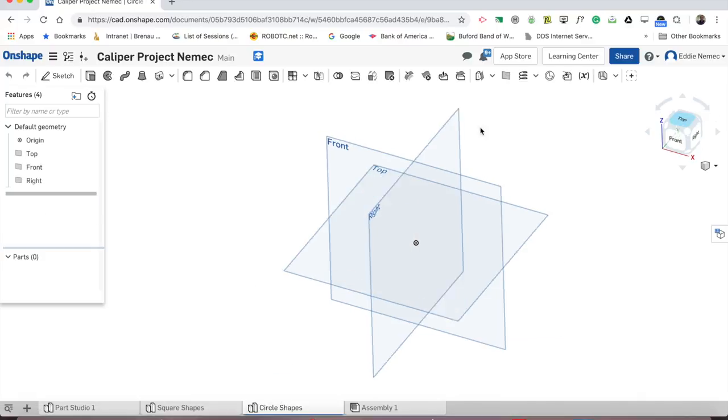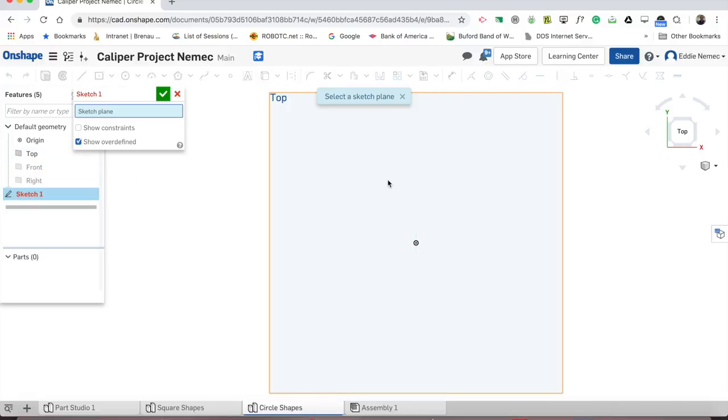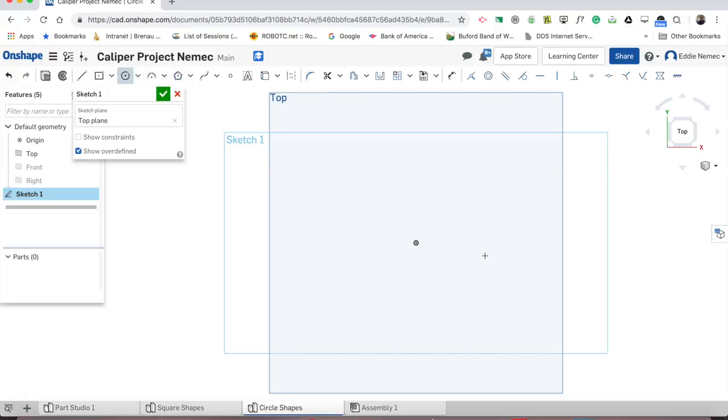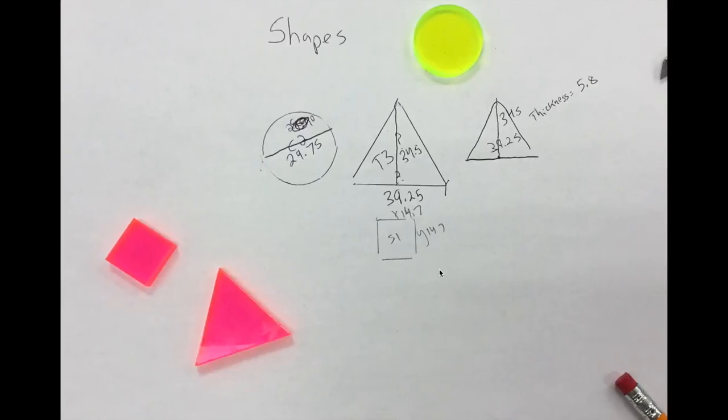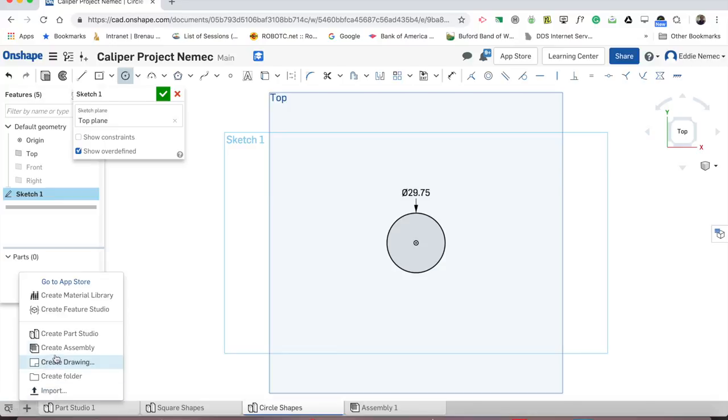The circle shape is really easy. Go to sketch, click on the face, go to your circle tool, draw it out, and type whatever that number is. That circle was 29.75, so I type 29.75. There it is.